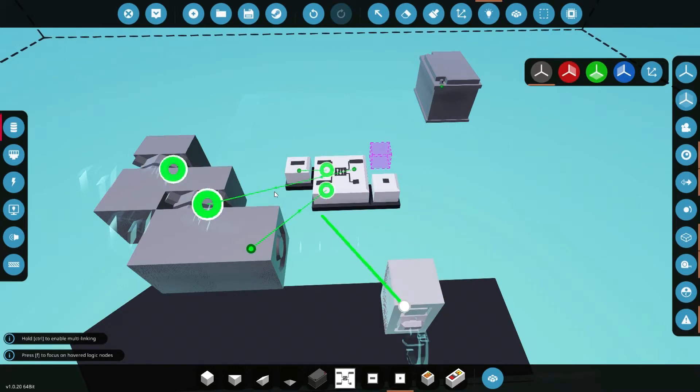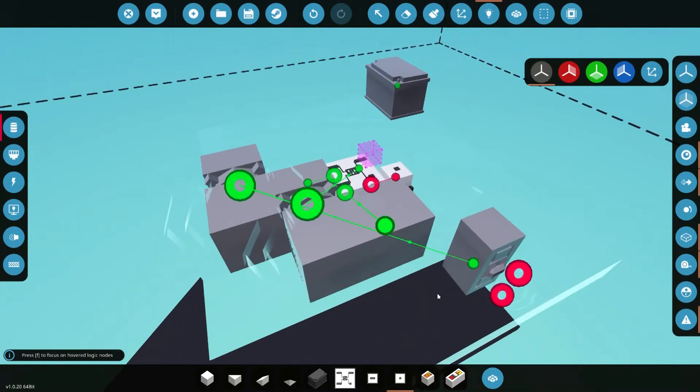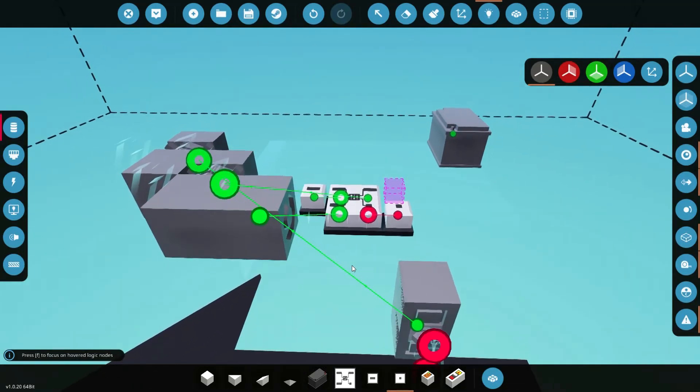Now we're going to take our throttle and run it to the rotational speed on our first compact velocity pivot, so that we can change it and give it a reason to try and level itself.